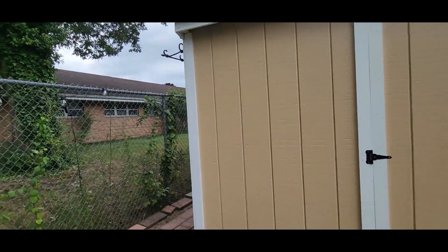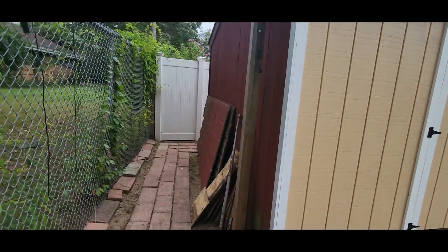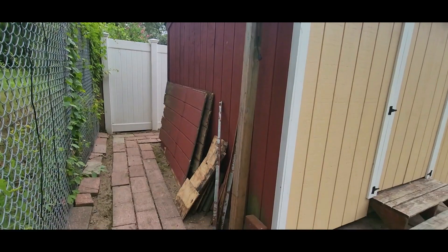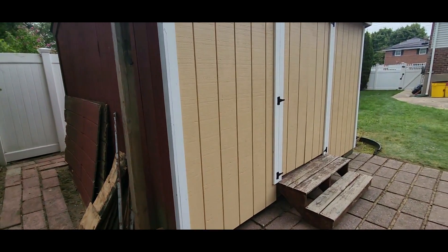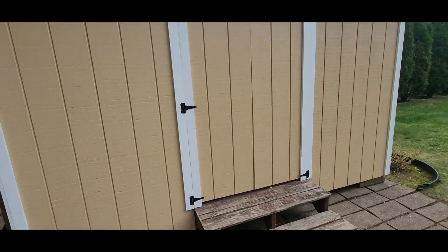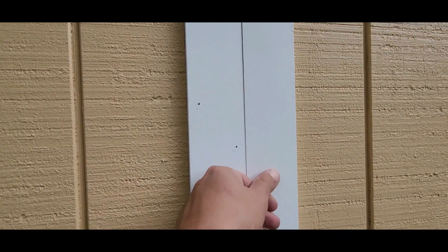This is where it gets Italian. I'm going to see if I have putty downstairs; if not, some caulk to make it look good.